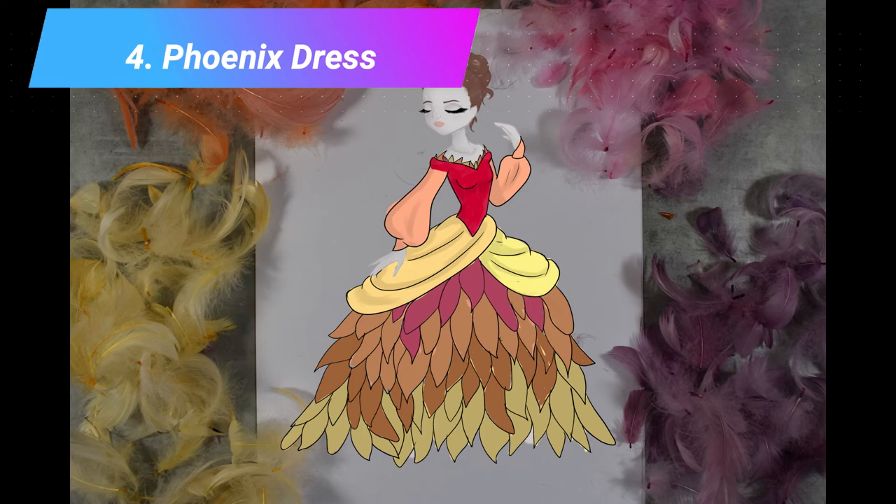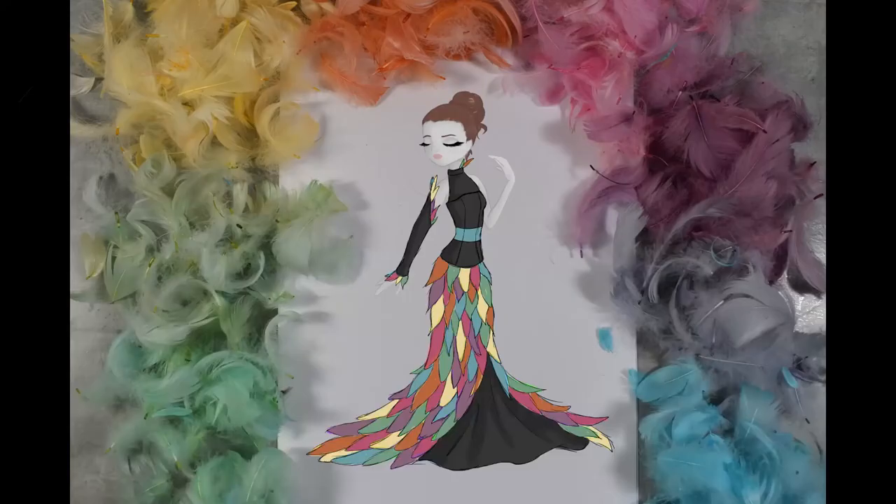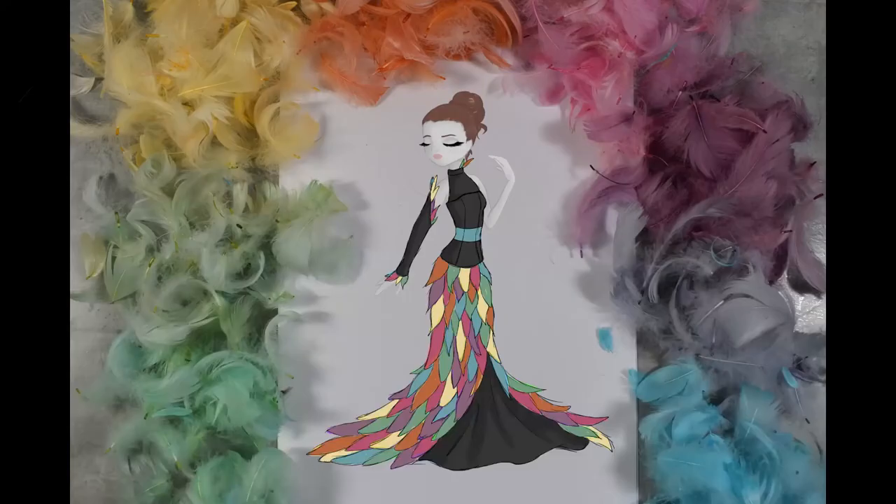The fourth is a phoenix-inspired dress — maybe the feathers aren't vibrant enough for it, but I still wanted to show it. The last one is again a rainbow dress, but this time with black and a far tighter skirt. So these are the five options. Let me know which one you like the most in the comment section below, and whichever gets the most votes will be one of the next dolls I make. April 1st is our date when I start working on the dress that you decided on. I hope you have a lovely time and we'll see you in the next video.